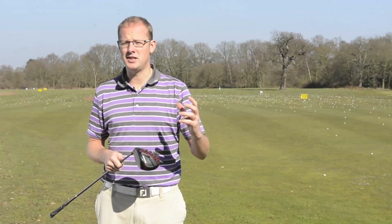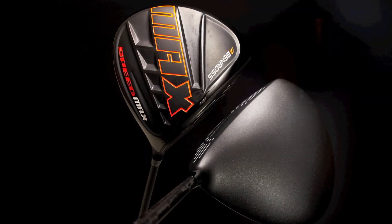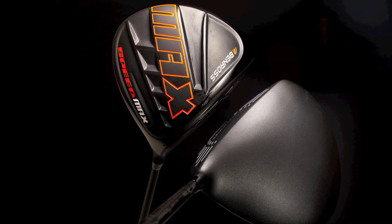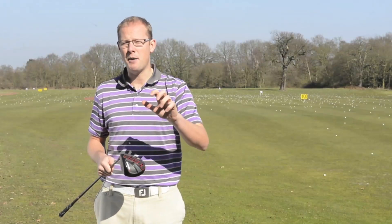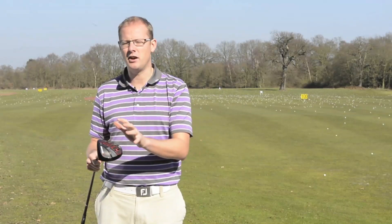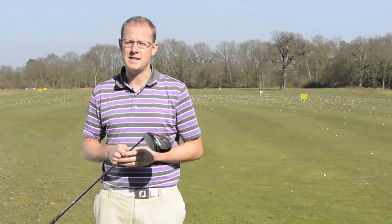There are three in the family. There's the Max, which is the ultra forgiving game improvers driver. To look down on at address it sort of reminded me a little bit of the Ping A15 in terms of shape. It certainly has a draw bias, so anyone who struggles with a slice — that's designed really for you. It should help out quite a lot and certainly gets the ball up nice and easy.